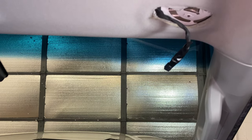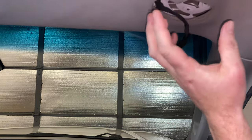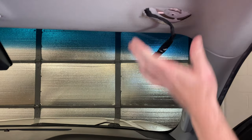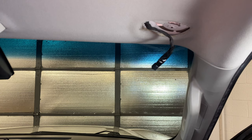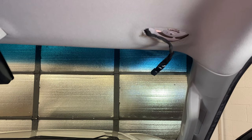To get it back together, you'll reverse everything we just did. Once you have your new one, clip it on, put it up there, throw your three T15 Torx bits in, and then pop that cover back on. If you have any questions, please let me know. If you could take a second to like and subscribe, it helps us out and I'd appreciate it. Thank you.